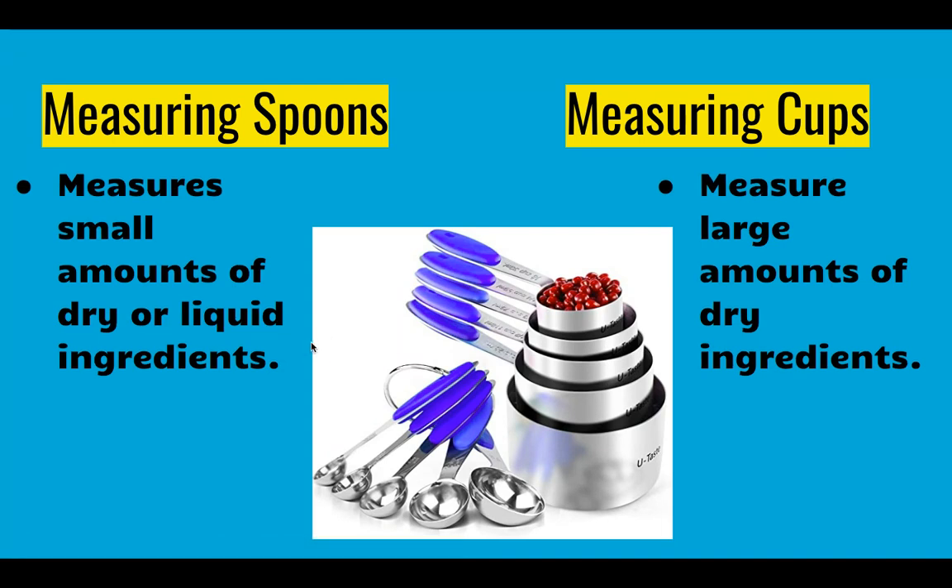Please note that measuring cups are larger and they are only used to measure large amounts of dry ingredients only. That would be like flour and sugar.